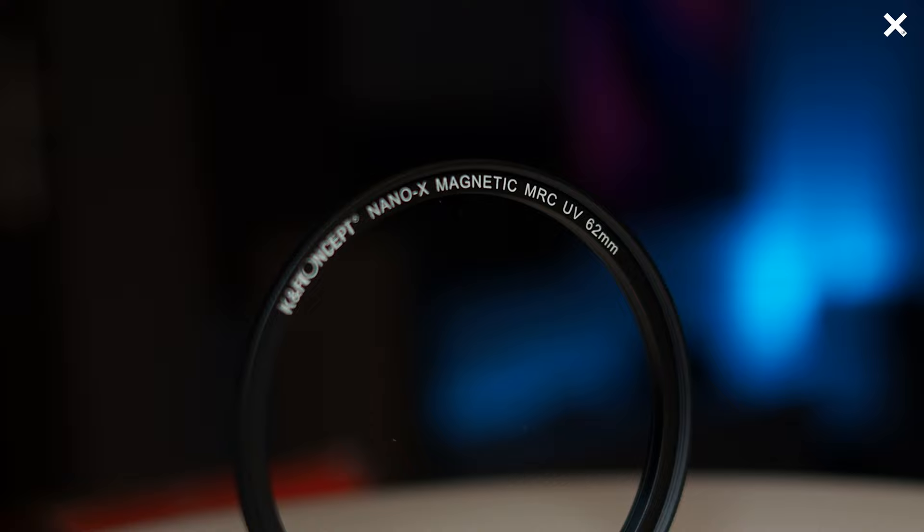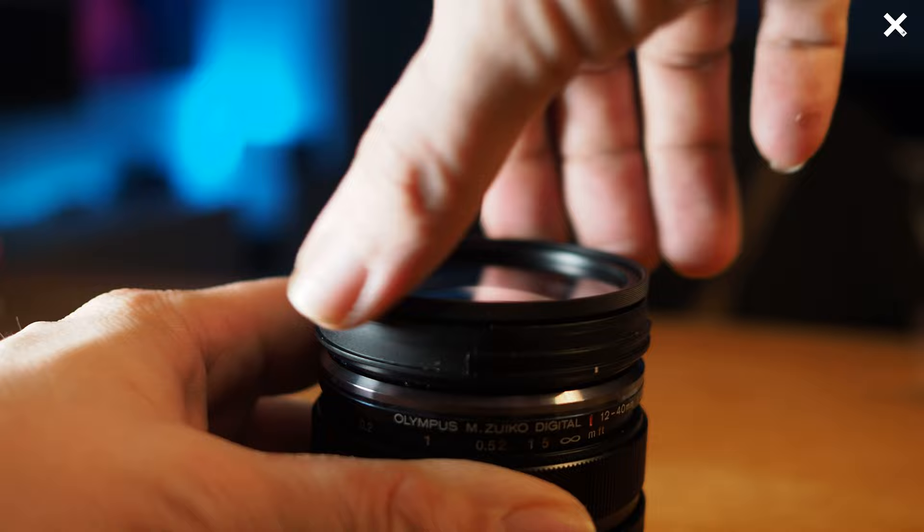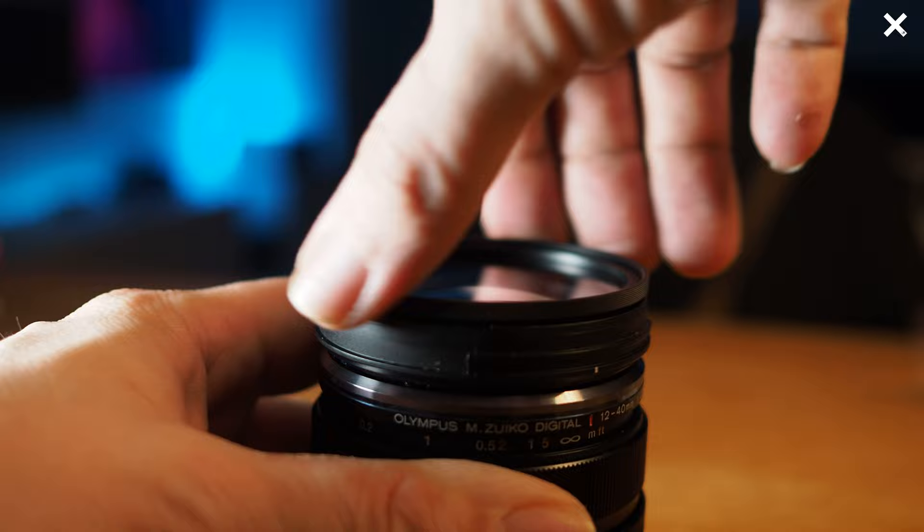Let's check out the ultraviolet filter. For me it's only a protection filter, because nowadays good cameras don't have problems with ultraviolet rays. Older cameras had the problem and the filter was built for them. But today I think 99% of all photographers use it only for protection of expensive lenses, as I do, because it's cheaper to replace a scratched UV filter than an expensive lens. I think it's very cool that KNF have milled a lens thread on the back, because now I can attach it directly on my lens without needing the adapter ring.